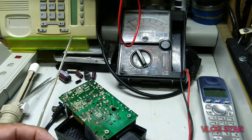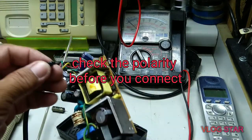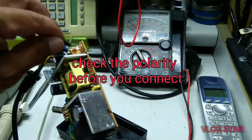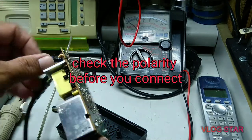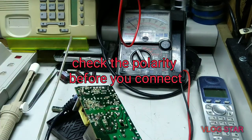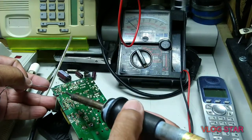The value is 22 microfarad, 50 volts. Don't forget to check the polarity — inside here the positive or negative. Then solder it again.